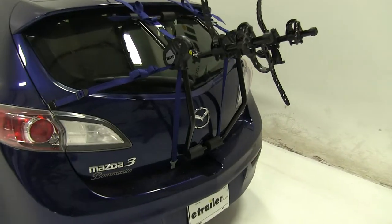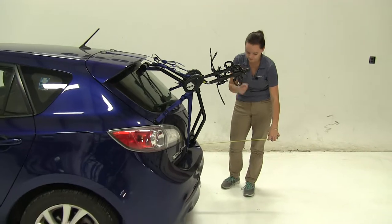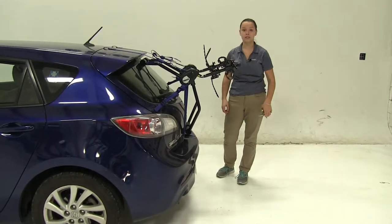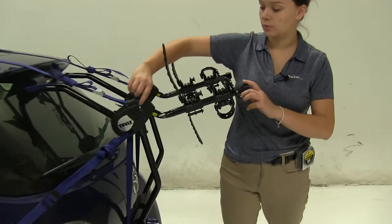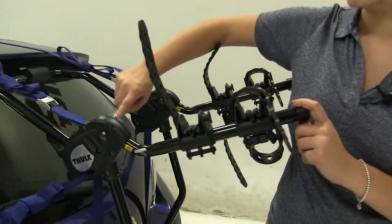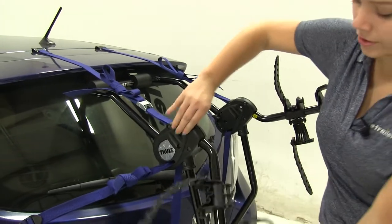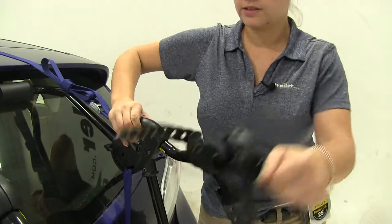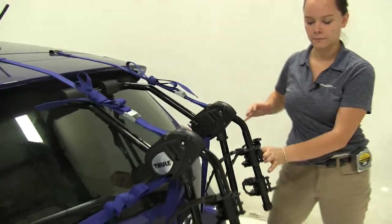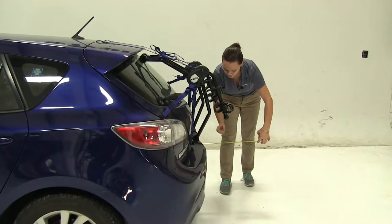We'll take a few measurements here. Overall, what we're adding to our vehicle is going to be about 13¼ inches. Now we do have the option to rotate our arms down — we're going to pinch at our two pinch points on either side and wiggle that arm back and forth until it comes loose and rotates down. Same thing here. So now we're only adding about 7 inches.